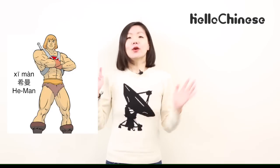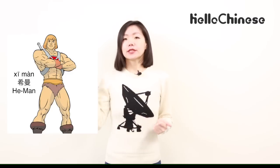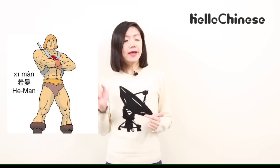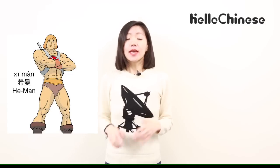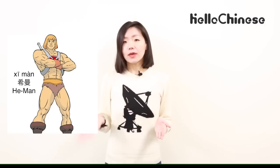Hello, Chinese Vera. Yesterday I talked about a hero with my friend Mike, and I told him that his Chinese name is Xi-man. All of a sudden, Mike started to laugh and said his name is He-Man, not she-man. It sounds like Chinese turns a superman into a superwoman.